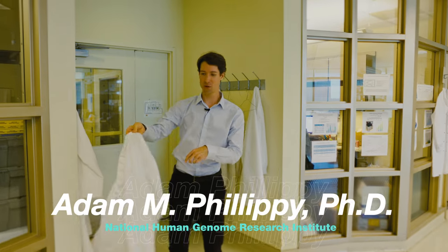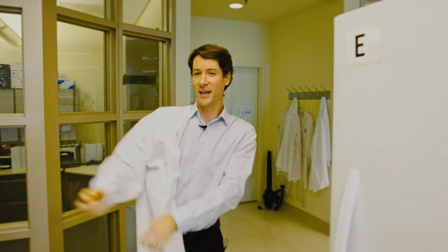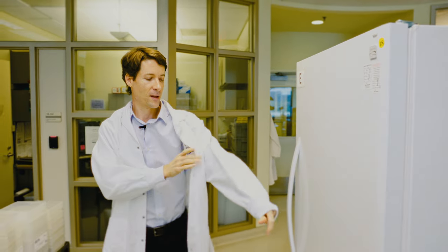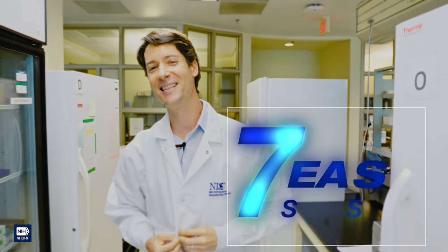Hi, I'm Adam Phillippe, a computer scientist at the National Human Genome Research Institute. I'm one of the scientists that helped finish the first truly complete sequence of a human genome. Although I've worked on this problem for years, I'm going to show you today, through the Wonder Video, how to do it in just seven easy steps.